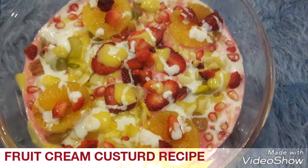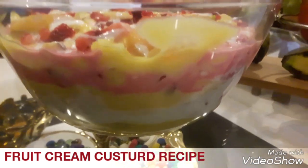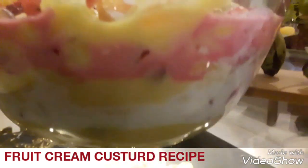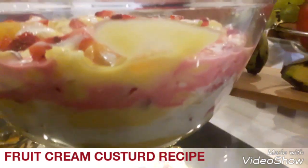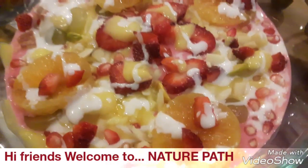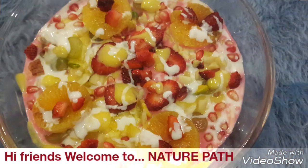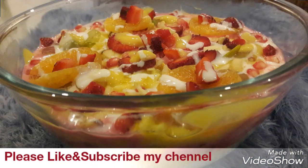Hey guys, welcome to Nature Path. Today on Nature Path we have Fruit Cream Custard. It's a simple, tasty and healthy dessert that is loved by all, and more so by the kids. There is not a lot of preparation time and the ingredients used are easily available at home.